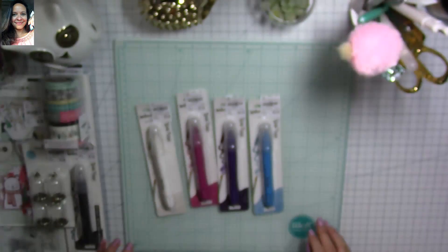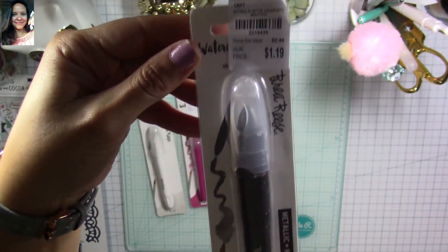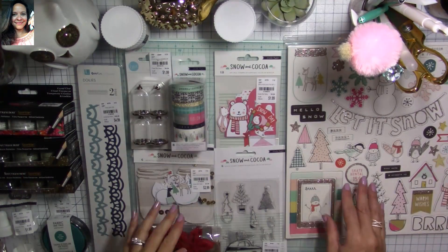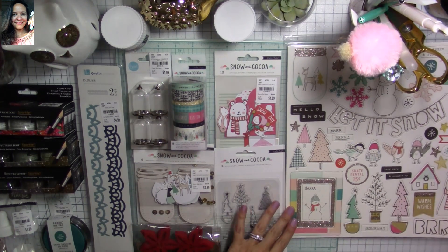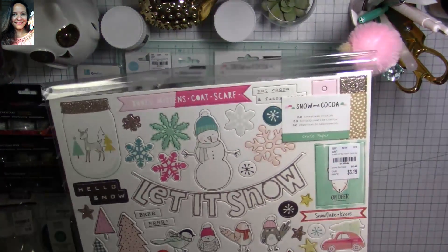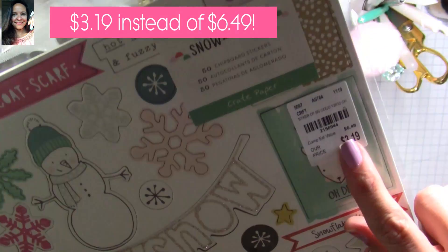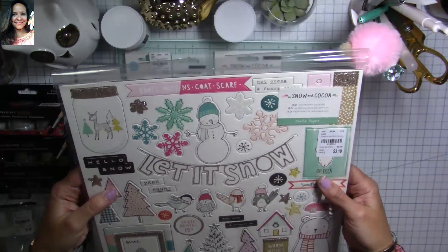I think these are like crayons — they look super nice. Then there's a metallic black one, which I think is cool for making night scenes and things like that. I also found some more Snow and Cocoa — I had to get it even though it's almost the end of the holiday season, because you can never have enough. There's always next year! These chipboard stickers are $3.99 instead of $6.99.